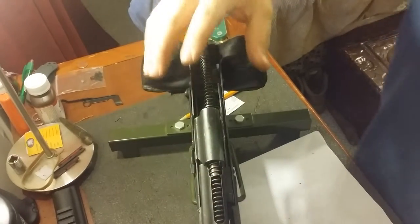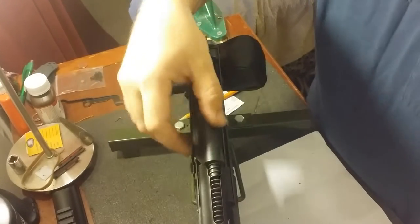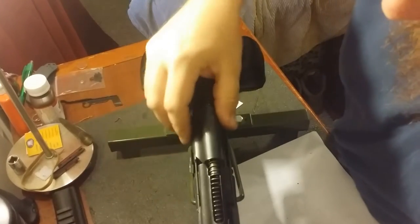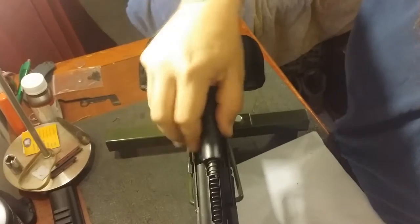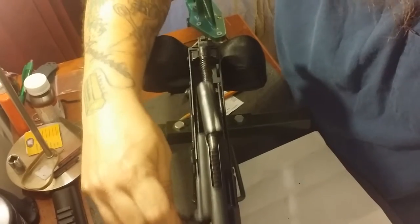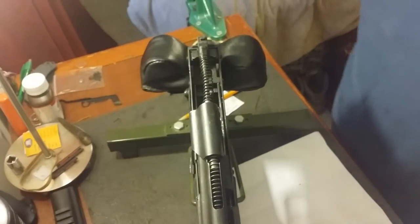This is part two of assembling the Carolina Shooter Supply Conversion Kit. You want to make sure this component is positioned a little bit higher so it clears the bolt as it comes back. I've seen a video where this broke off — it fell down behind the bolt carrier and as the bolt comes back it pushes it to the side and breaks it off. So make sure you have this positioned high before you put your top cover back on.